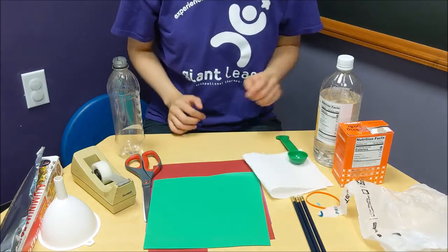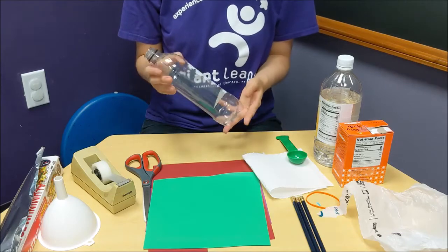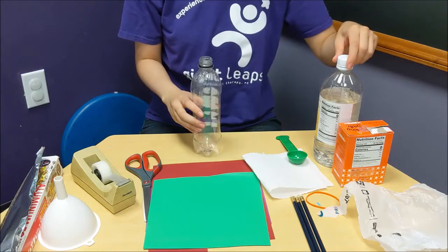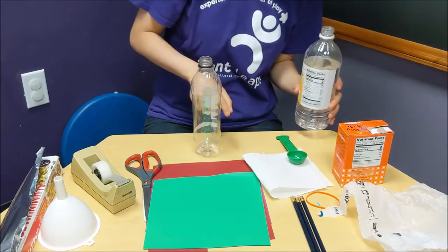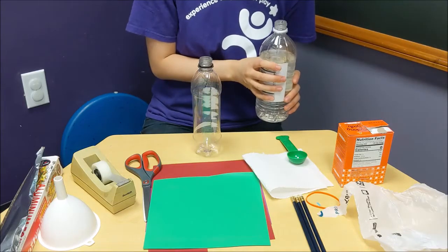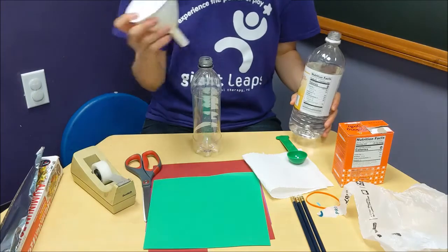Let's get started. I'm going to use a 16-ounce Pepsi bottle. First, I'm going to fill it up with vinegar — about halfway. I'm going to do this before I decorate so that I know just how much vinegar I have in the bottle. Then I'm going to insert my funnel.